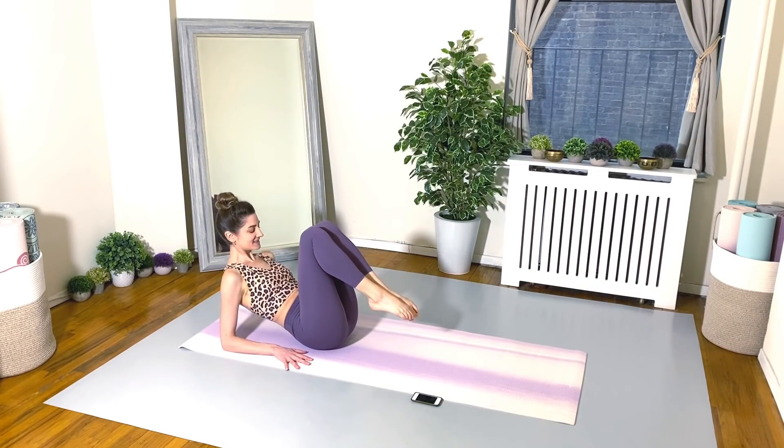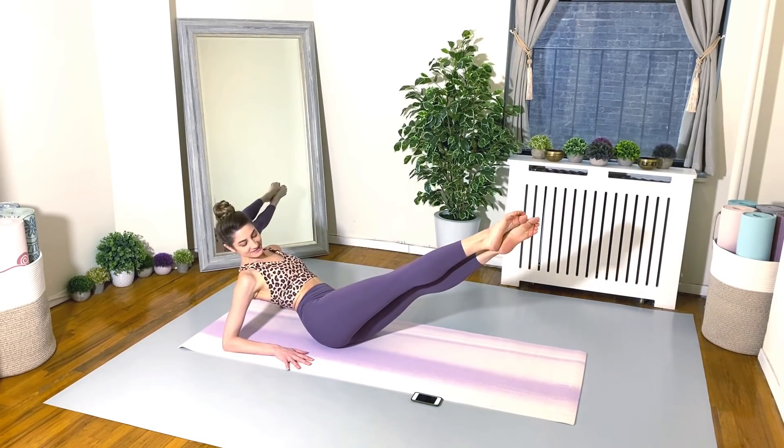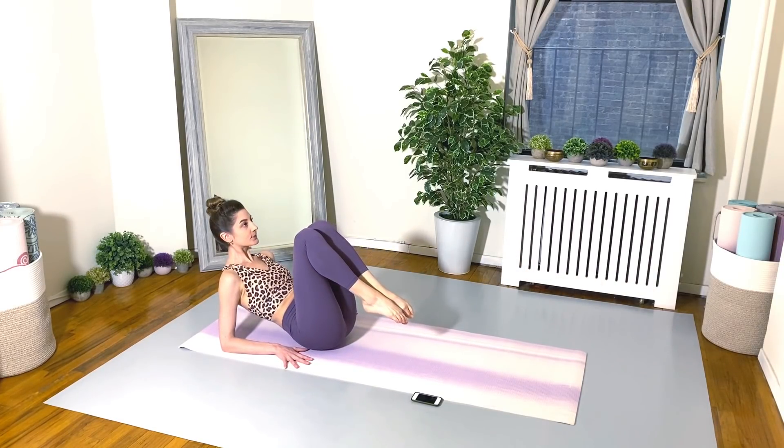Only lengthen your legs out as long as your core can support. We really don't want the back arching, we don't want the ribs sticking out. Just really keep that belly button pulling in and up. 15 seconds. You can do it. I know this is a tough one.